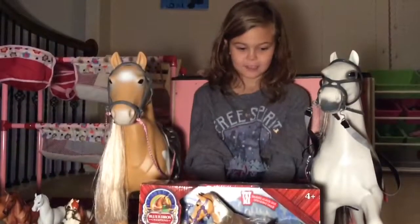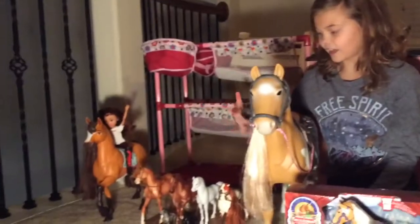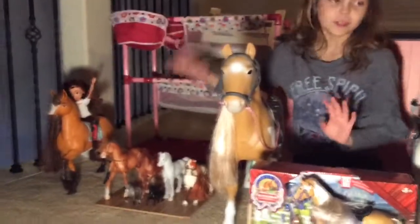Welcome back to my YouTube channel. We're going to be opening the Blue Ribbon Championship Palomino Horse. I have jumbo horses, I have briars, I have stuff from Target.